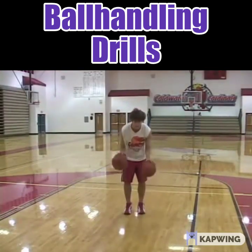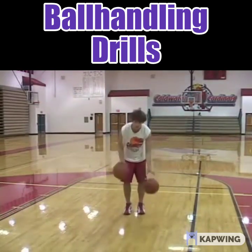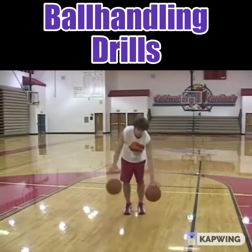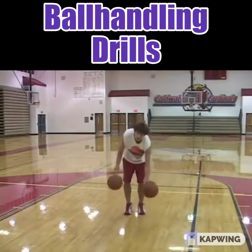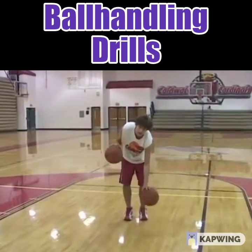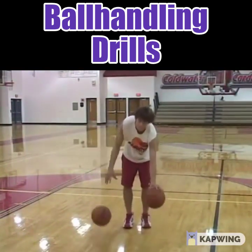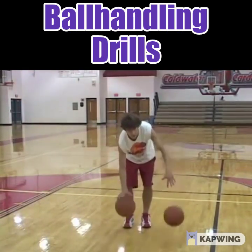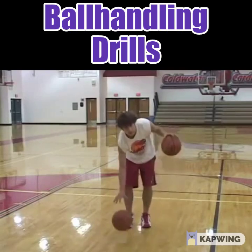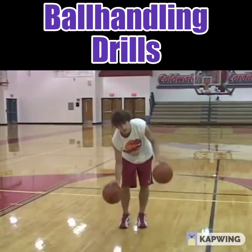The next variation is alternate — one high, one low — trying to keep your head up. Cory is doing left hand low, right hand high, doing a real nice job. Notice how the ball is on his fingertips; he's keeping control. Then he'll switch to right hand low, left hand high. Notice that Cory is keeping his eyes away from the basketball, because you're not going to be able to look at it in the game.